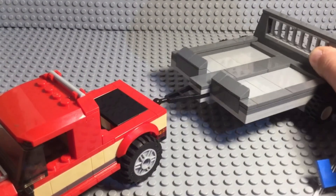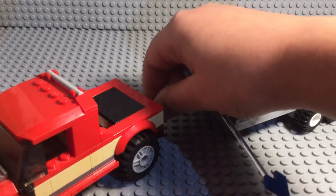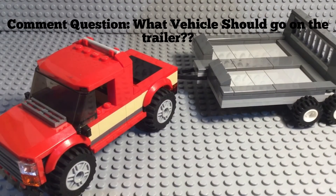So yeah, that is the MOC for today. Hope you guys enjoyed. Comment question of the day is: what set of two vehicles should I put in these trailer spots? Should it be a jet ski, a quad, or whatever vehicles you think I should build to put in there? That's the comment question. See you guys next time. Peace out.